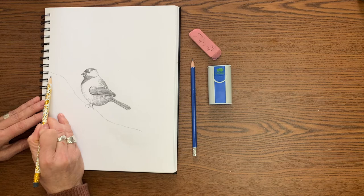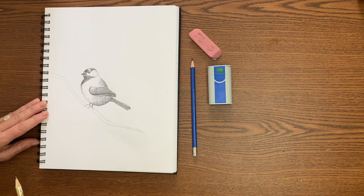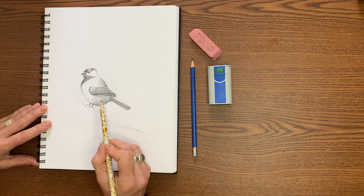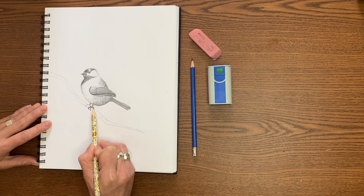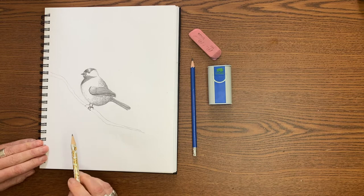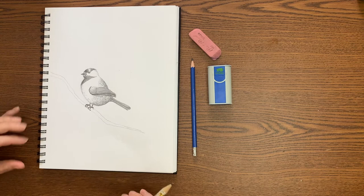Now I'm going to draw the other side of this branch and get a little thinner on my branch right there. Now before we forget, we're going to go back to these feet. I was thinking — how many toes does a chickadee have? I'm not really sure, but for the purpose of our drawing, we're going to do like two talons coming up over the front. You can see how I'm curving them around that branch so it really looks like they're hanging on, and then one talon going behind the branch, curving around. That makes it look like he's really hanging on with his talons. I'm doing the same to the other foot.